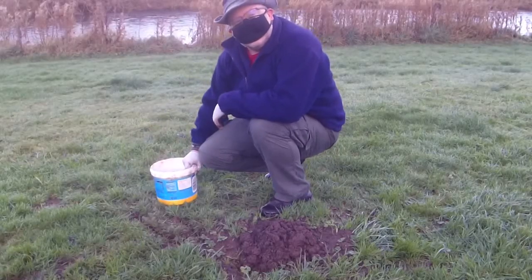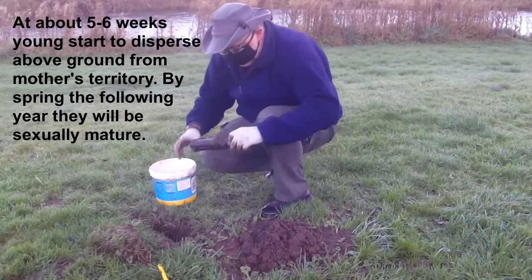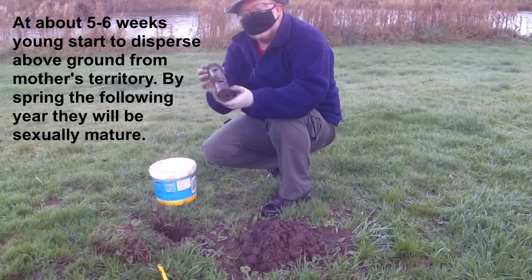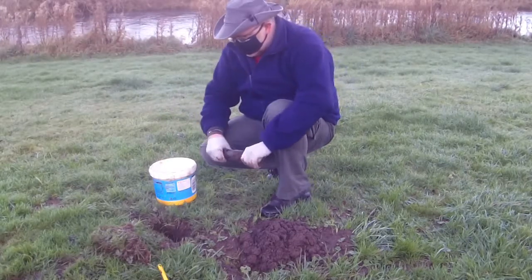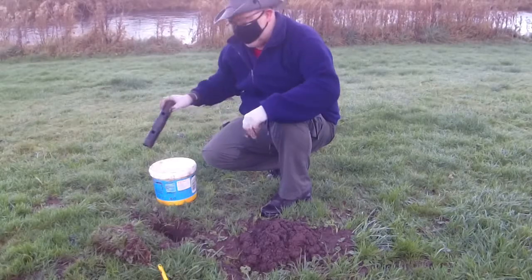Our last one — let's see if there's anything in it. Nothing again. These are going freely, so it suggests that there was never anything in it at any point. So one out of four isn't bad, and at least we've got a mole.